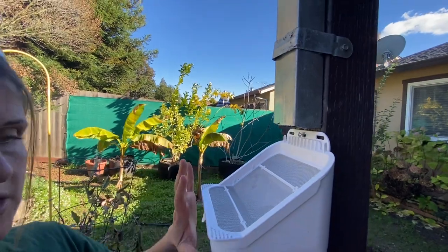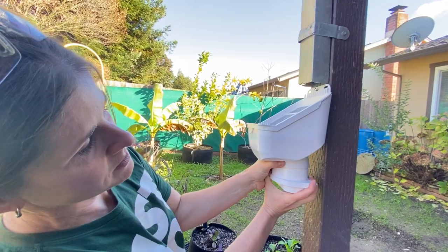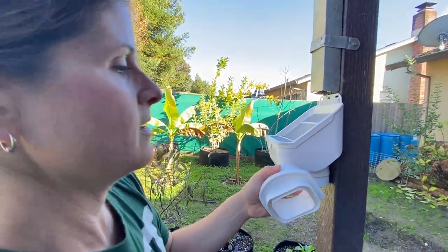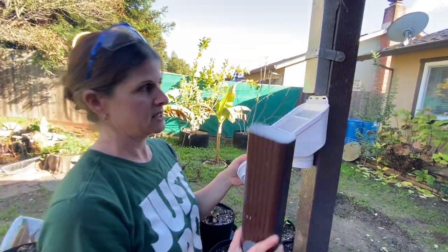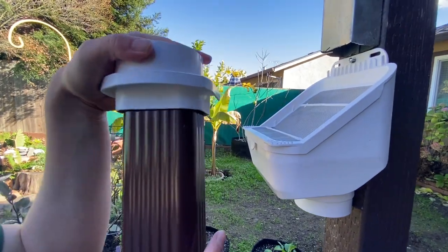Before I get it all the way in, I want to show you how well this piece adapts. The leaf feeder comes with an adapter on the bottom — I'll pull it off. We have a two by three downspout, which is really standard for a residential scale, and it's going to secure right in there to the leaf feeder.